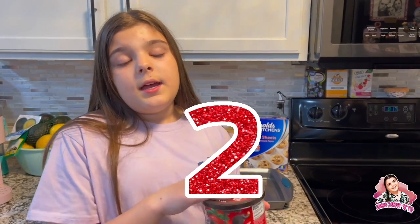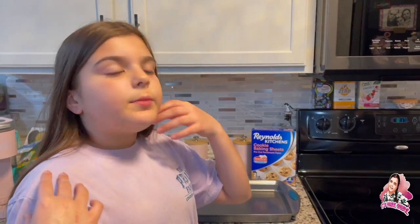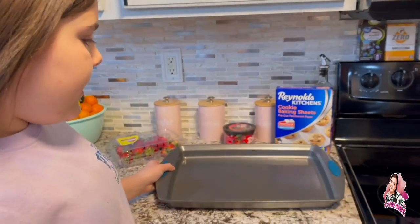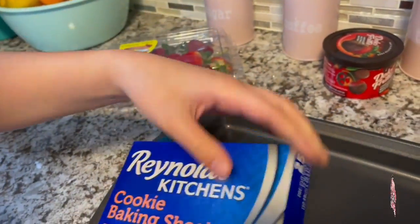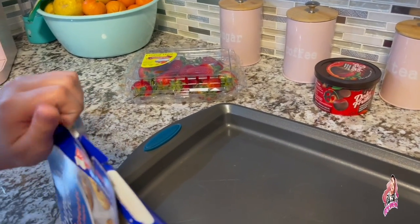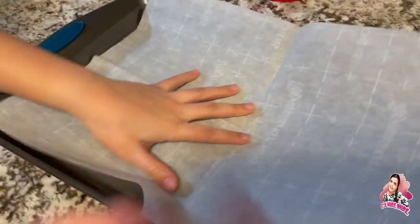The directions are: you're going to put it in the microwave for two minutes, so we'll do that and we gotta work fast before it hardens. I have this pan down and some Reynolds Kitchens cookie baking sheets — it's just pre-cut parchment paper.